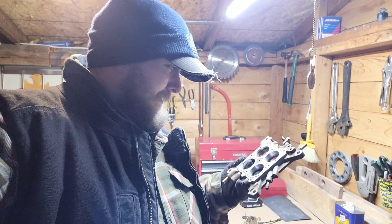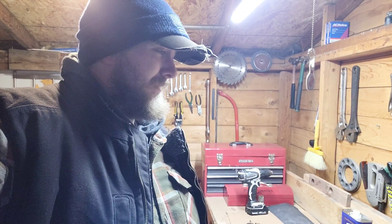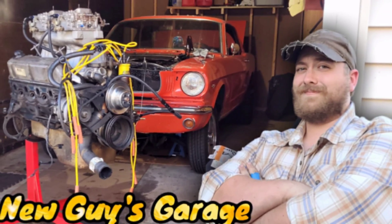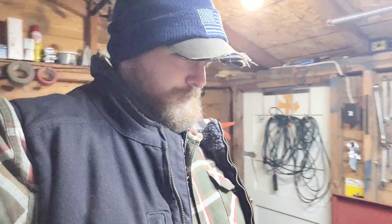Carburetor time in the freezing cold. It is a balmy 12 degrees in here, which is pretty good. Just my residual body heat will probably warm this place up — well, never mind. It's way too big for that. Anyway, carburetor.